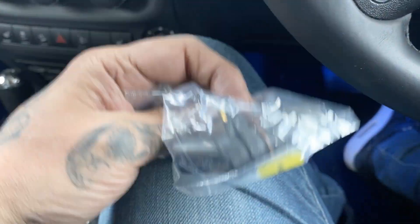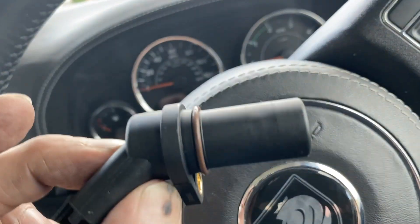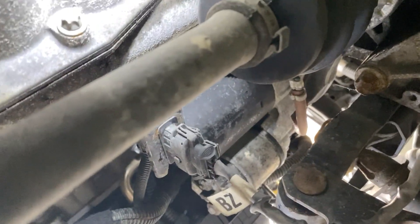We have the new crankshaft sensor - there it is. Let's get it out, and that is all it is. I did try and film underneath the vehicle but it didn't come out too well, so I haven't got any great footage from underneath there. Let me get some proper footage underneath and show the crank sensor removal - it is wedged in there though.